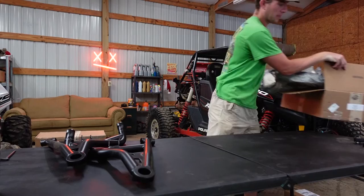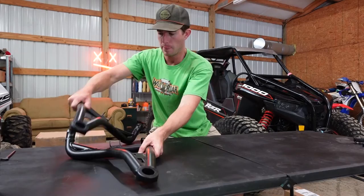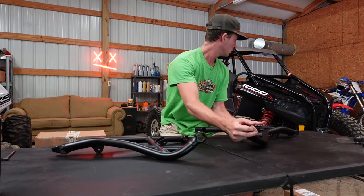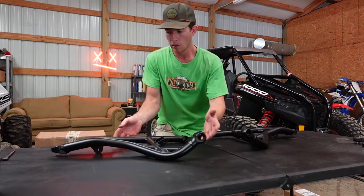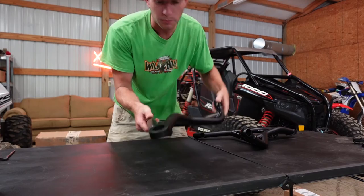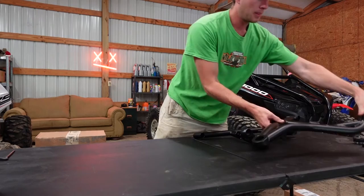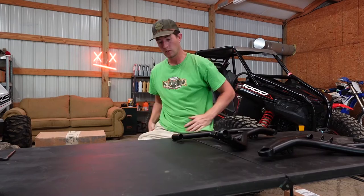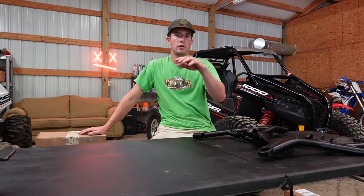I guess this is going to actually be both of my lowers. Actually no — these are going to be my uppers here because of the shock mount. I don't know if you can see that, I'll get you some close-ups in just a second. Overall, first impression is these are ridiculous and heavy-duty. I'm sure I'm going to cut in here so you can see close-ups. Let me go ahead and open this one up as well.